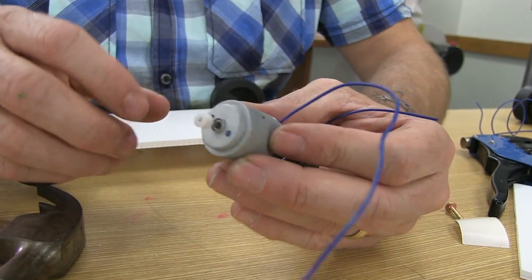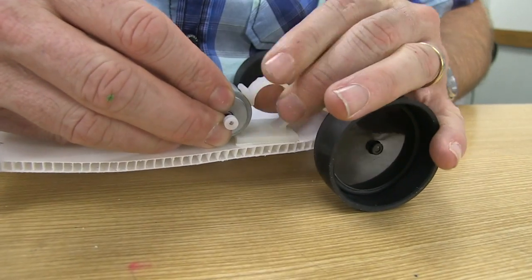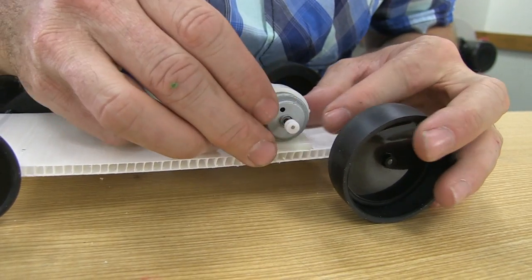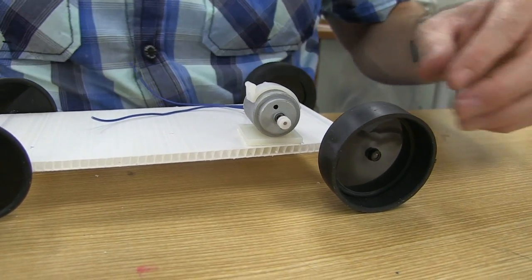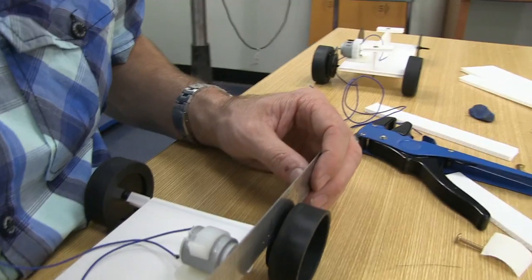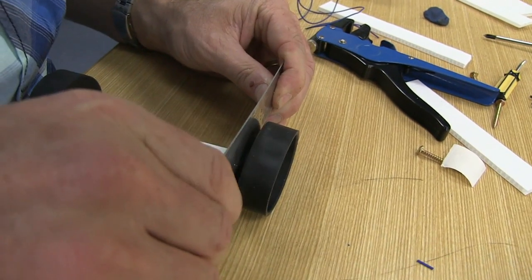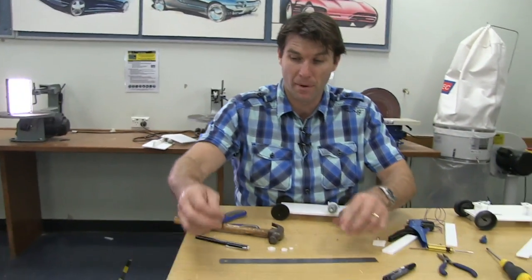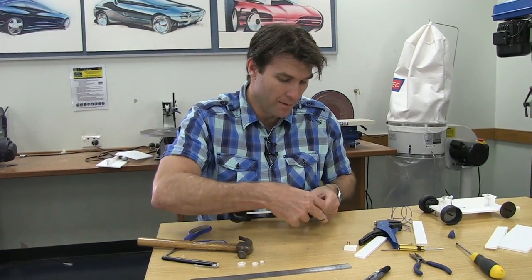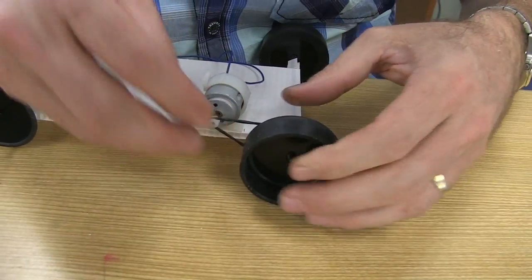Let's put the pulley onto the vehicle — very simple to do. Just lift up the arm and slot it straight in. Push it into place so that if you take a ruler and place it between the large pulley at the back and the small pulley, they need to be lined up. Push it forward just a little so they're both perfectly lined up. Once you've got that, we can put on a rubber band. Simply slip it over the first pulley, then over the second pulley, and we are done.